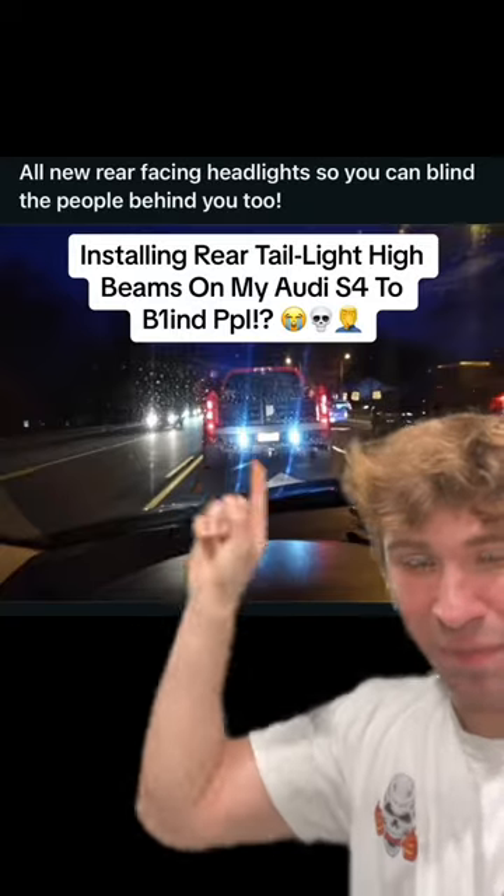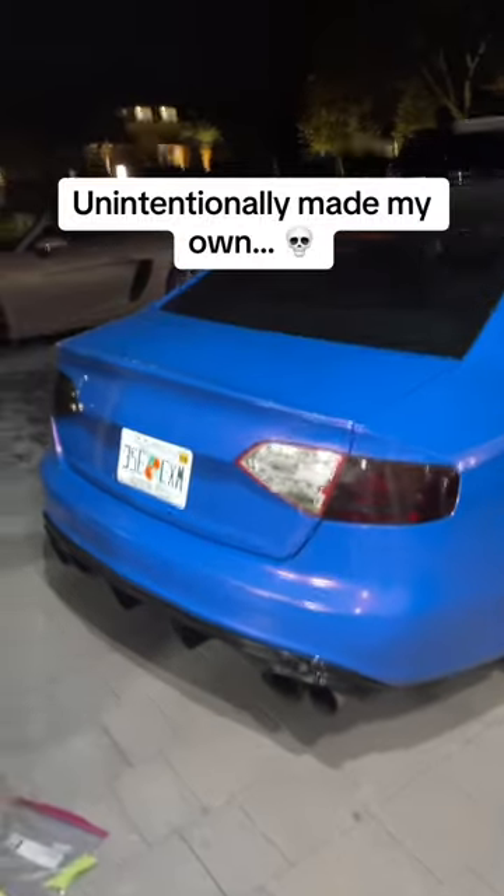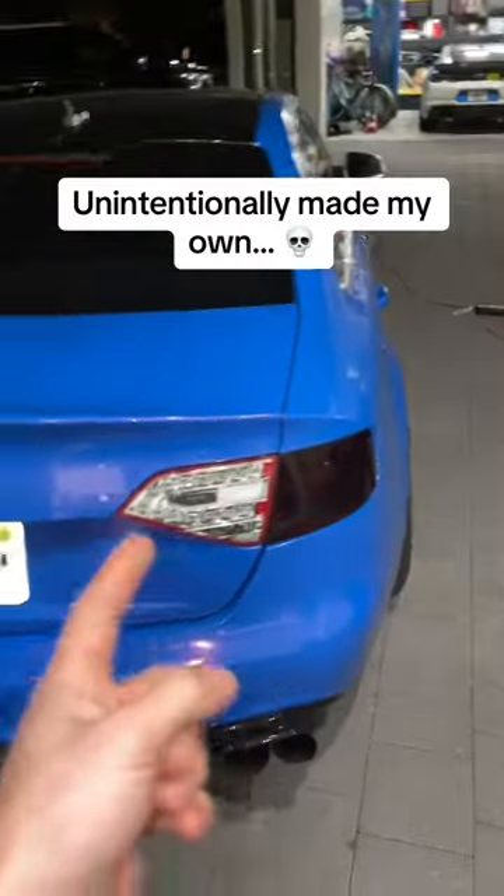Rear-facing high beams to blind the people behind you that have their high beams on. I ended up seeing that and I thought it was pretty funny because I'm unintentionally doing the same thing in my Audi S4.